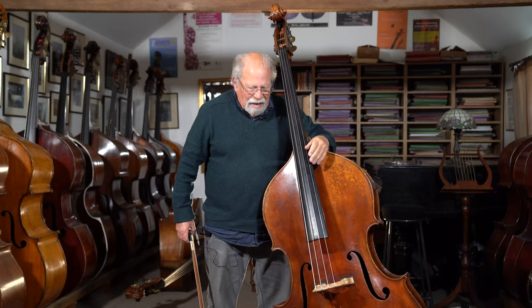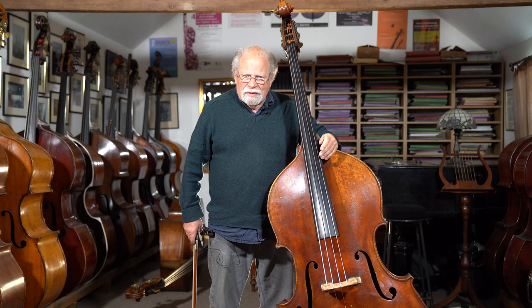I put the bow on the string about a minute ago for the first time. What a sound — a beautiful, big sound.